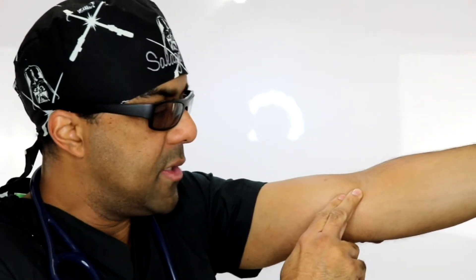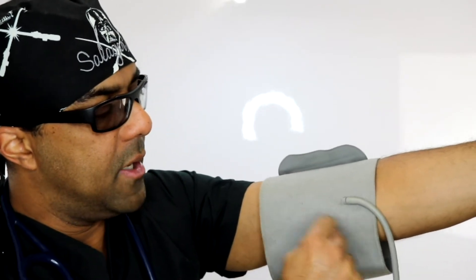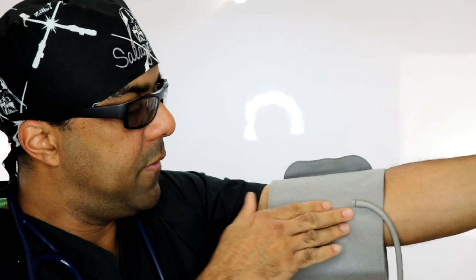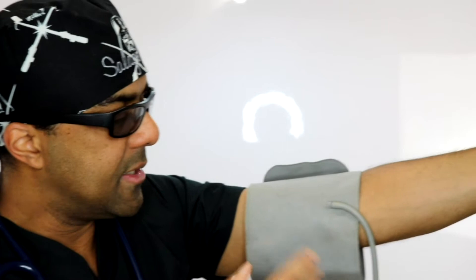Now, another thing to realize: if you put your fingers there yourself — just like you can feel your pulse in your neck — you can feel the pulse in your brachial artery right there. That is where you want the bell or diaphragm to be adhering. Demonstrating with this cuff from an automated machine, you can see I have it pressed up against where my brachial artery is, so the little diaphragm is right over the artery.